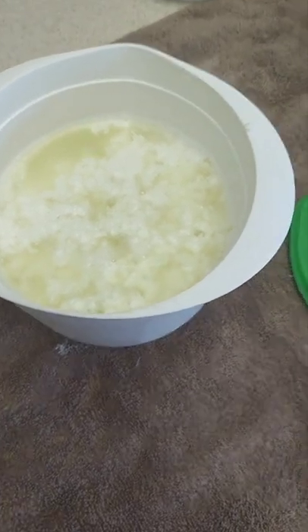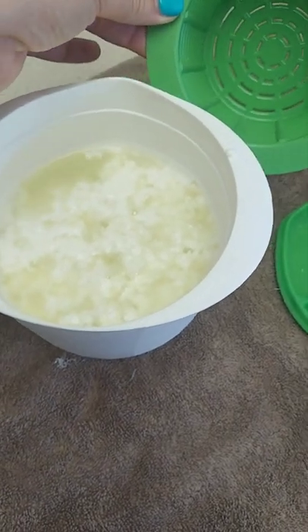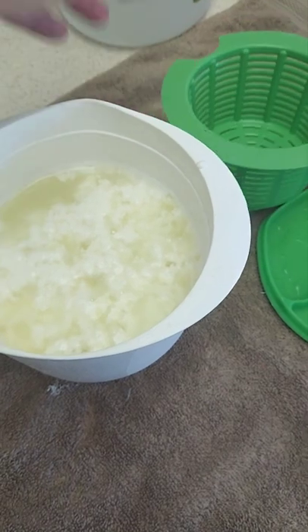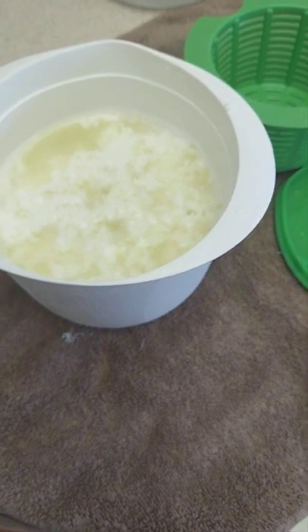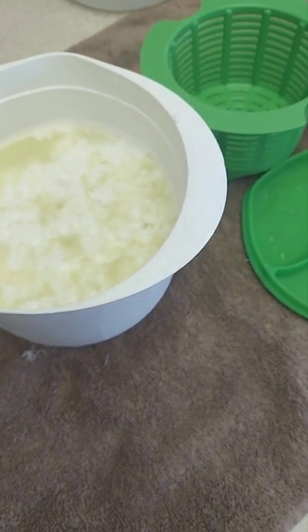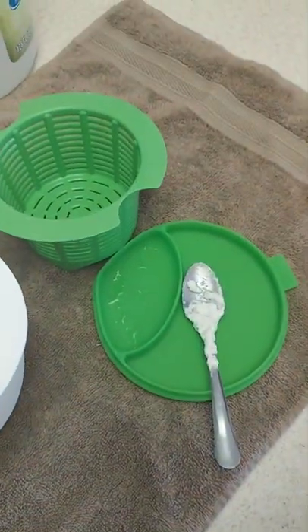After you let it sit for about 20 minutes, you're going to use your little strainer and catch those curds in it. For the whey, you have options. We have pigs, so I strain it out into their pig bucket. Some people save the whey and actually use it to make bread — that's an option.